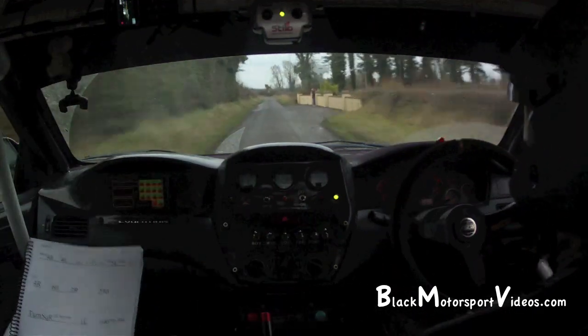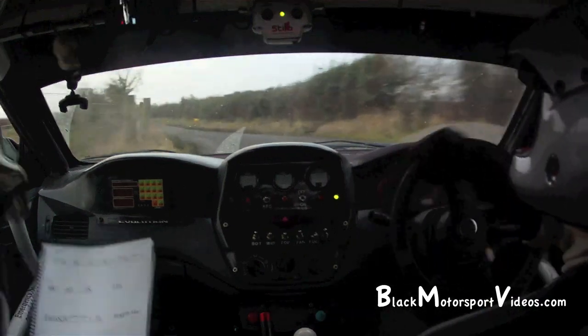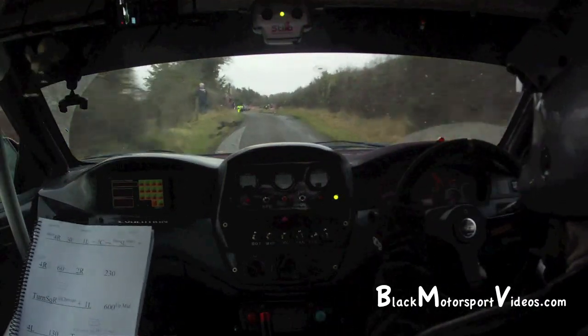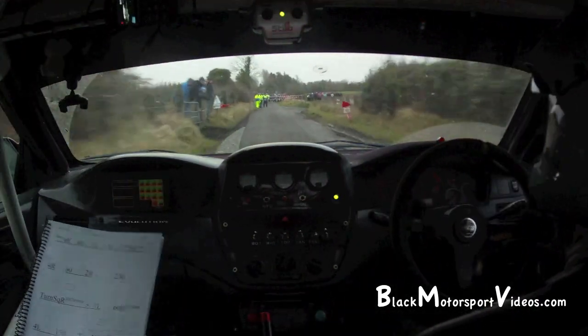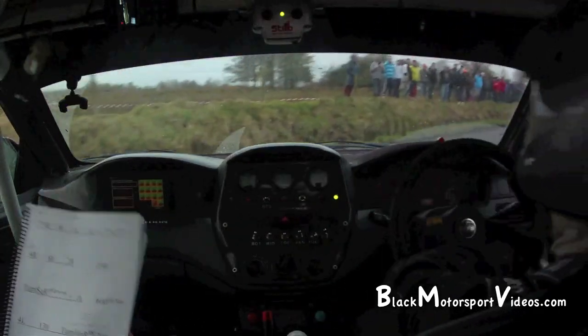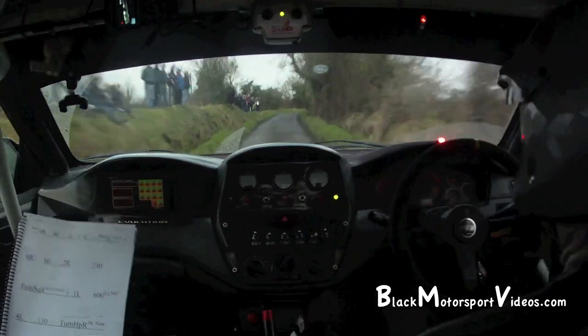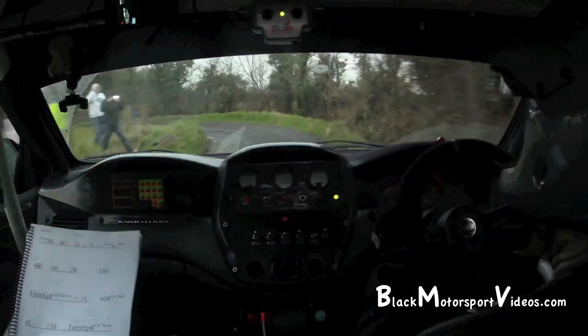Be very nice. 130, turn hairpin right. Be nice. 100, and square left, slippy. 100, and square left, slippy. Be nice. Square left, and 4 right.